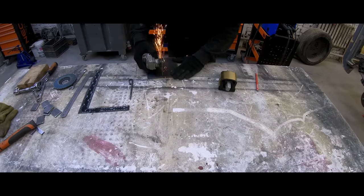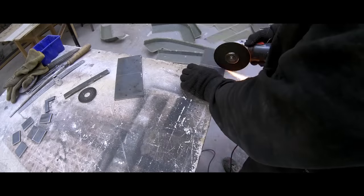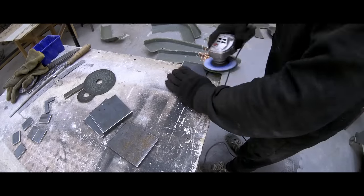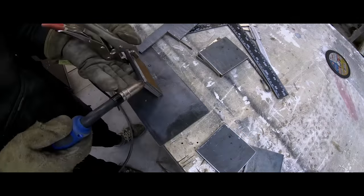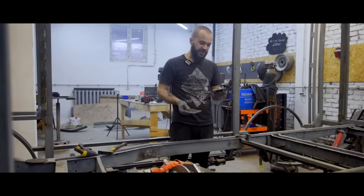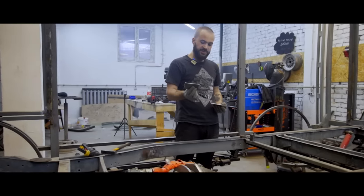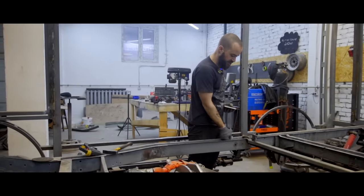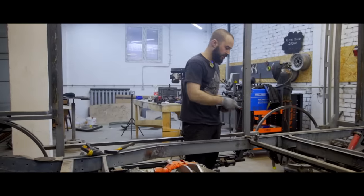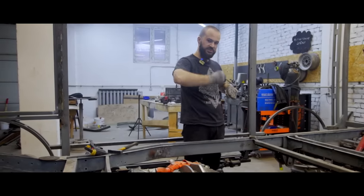The next stage is to make an underframe on which we're gonna install the gearbox and the engine. We're installing the base underframe on the van's frame. We made a set of plates — the big plate will be installed on the underframe, and the reciprocal plate will be on the other side of the frame. These plates will connect inside, creating a box with two plugs, so that when we tighten the bolts, the frame won't collapse.